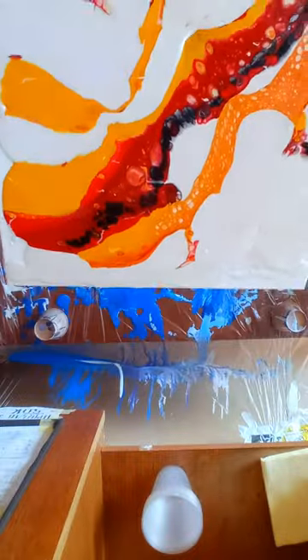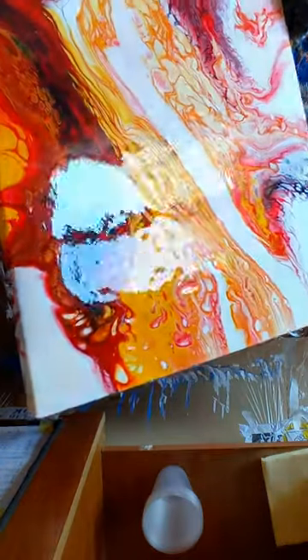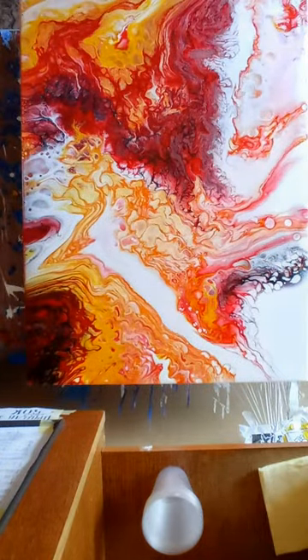I don't think you have ever seen anything quite like this. Today I'm working on my latest piece in my collection and unexpectedly I stumbled upon the perfect color palette. The background resembles molten lava and it's absolutely mesmerizing.